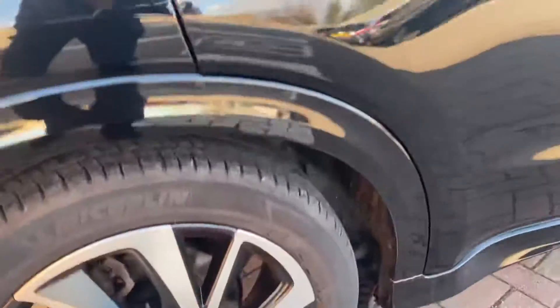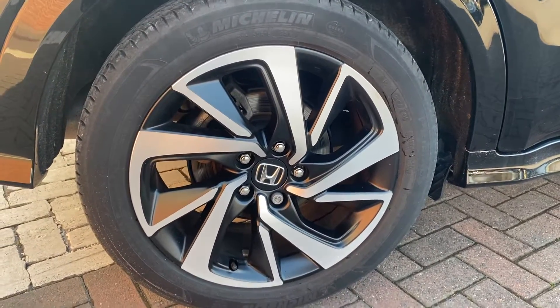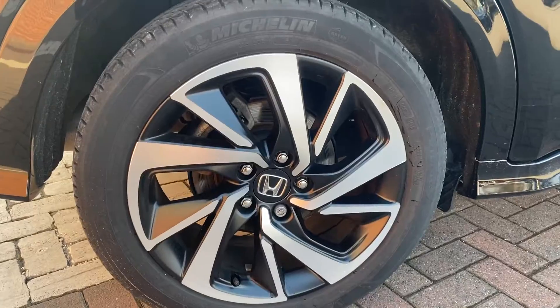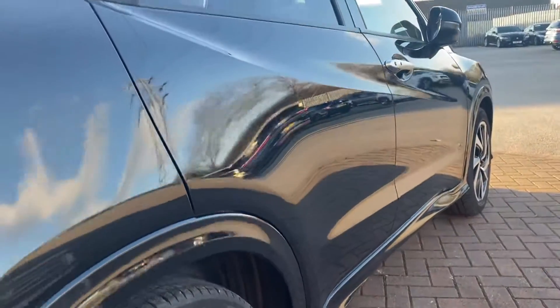First place we'll start is the driver's rear wheel. You can see the diamond cut alloy design. I'll spend a little bit longer on this one so you can take the design in, and then I'll spend a little less time on each one subsequently. Down the side of the vehicle you can see there's no dints anywhere. The reflections are nice and clear — shows up even better on a black car.